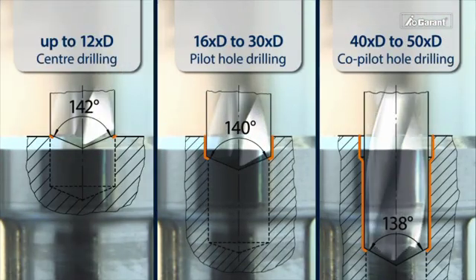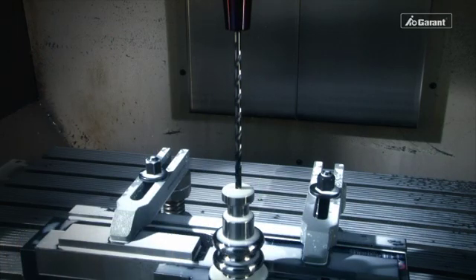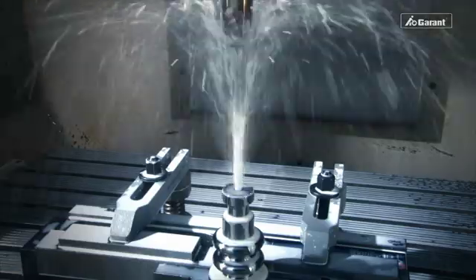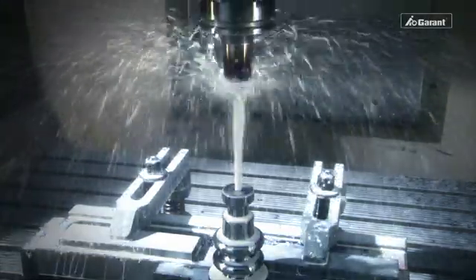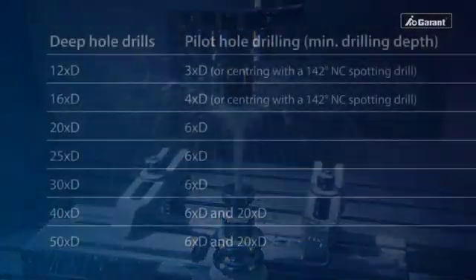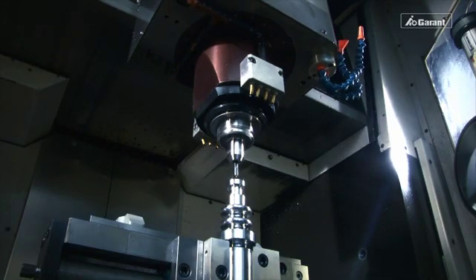If the drilling depth is greater than 30 times D, a co-pilot hole is essential. Drilling an additional co-pilot hole improves the process reliability and also reduces wear on the deep hole drill, thereby reducing production costs. Here you have all values at a glance.